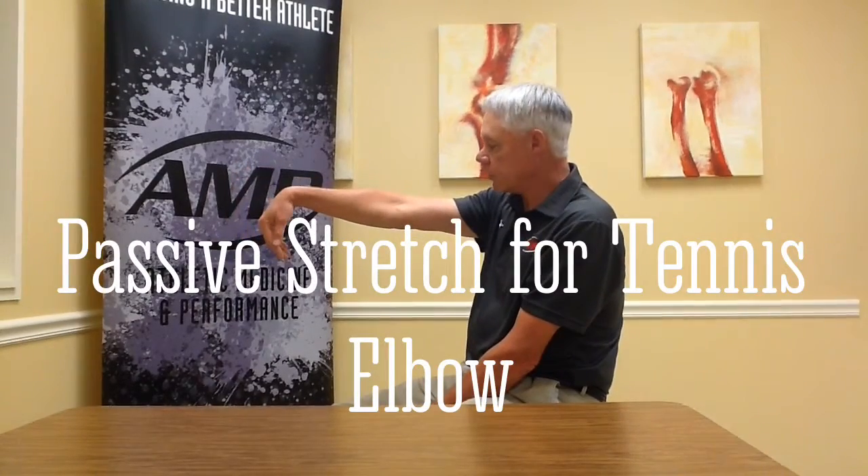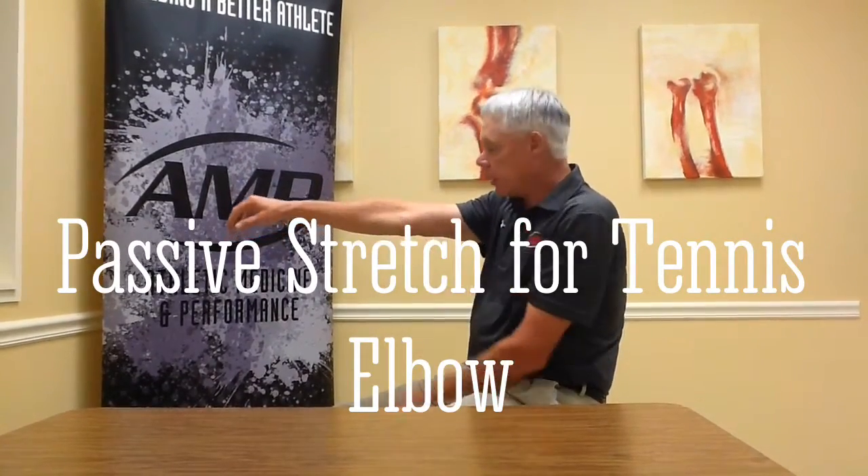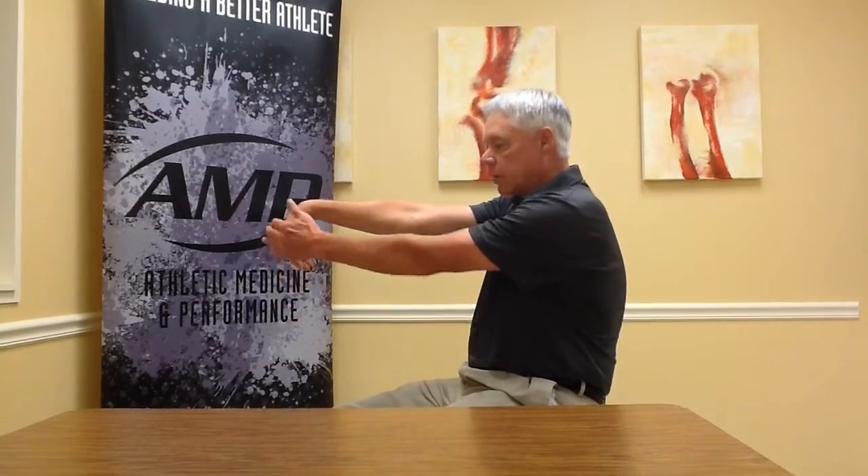This exercise is a passive stretch to the wrist extensors for tennis elbow. With your elbow straight, let your wrist drop into flexion and with the other hand pull that into flexion. You're going to hold that 10 to 15 seconds and do 3 to 5 reps.